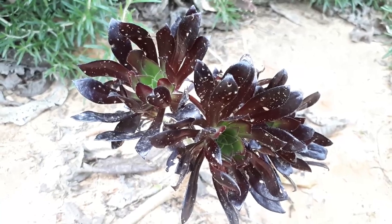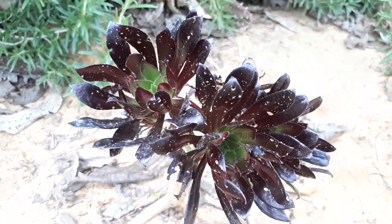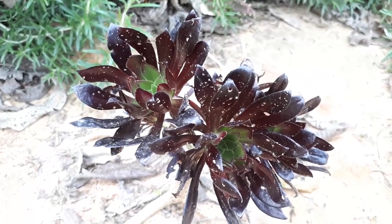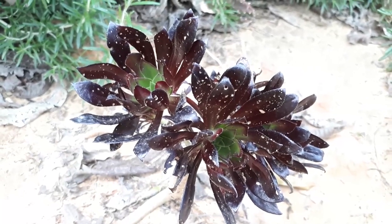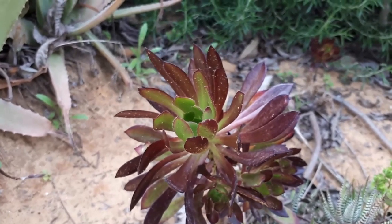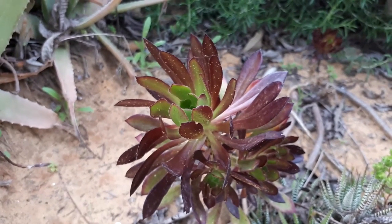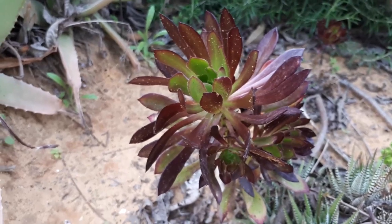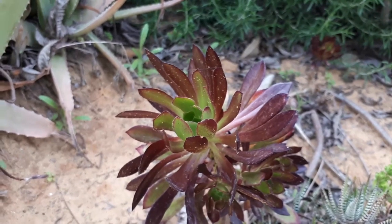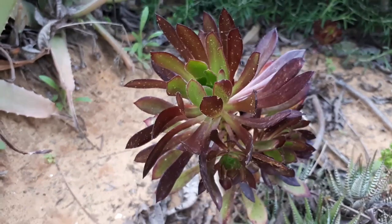Sow the seeds at a depth of about 0.5cm (roughly 0.25 inches). Keep the soil lightly moist — do not overwater and don't let it dry out. Germination takes about 2 to 4 weeks, though it might be longer depending on how fresh the seeds are. After germination, you can care for it the same as a fully mature plant — there is no difference. It grows well and it's not very hard, so why not grow this plant?